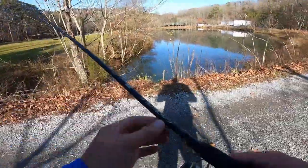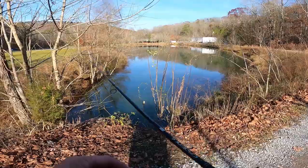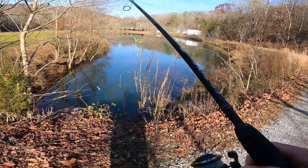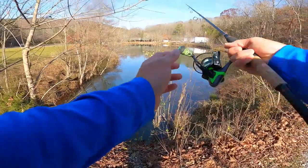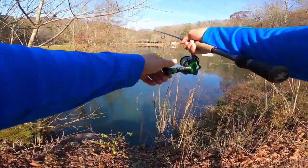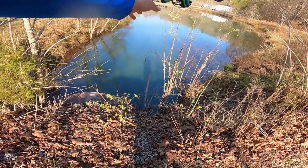I forgot to tell you guys — you can get the Sakoshi Bug and Ned rig set up at Carl's Bait and Tackle. They have some amazing deals going on right now on their website before Christmas, up to 40% off on items. Click the link below and go check it out. Get you some fish catching baits.